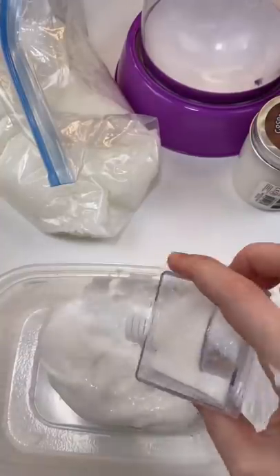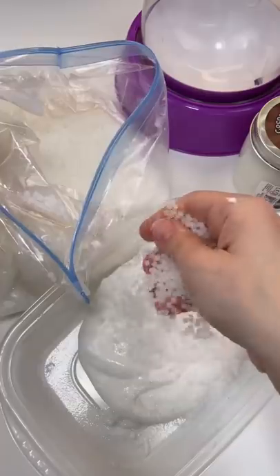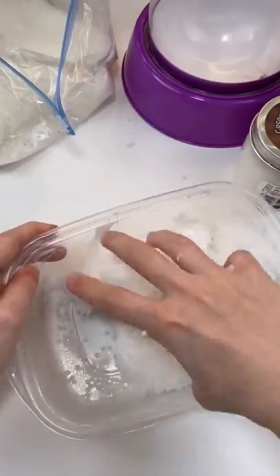We are going to mix in some of this extra fine white glitter — it looks like sugar — and some of these craft beads. Oh, they're going to make it so crunchy.